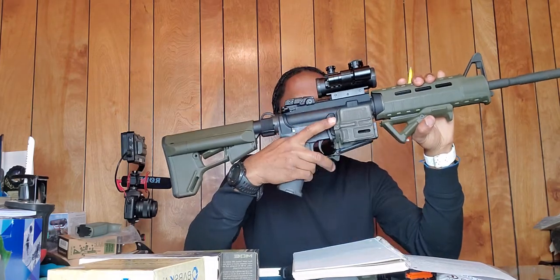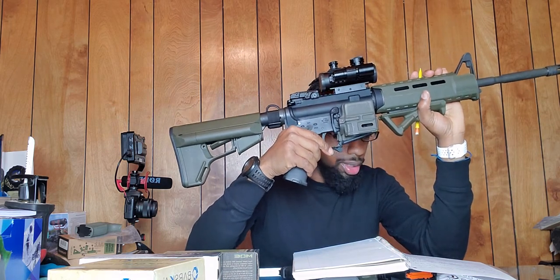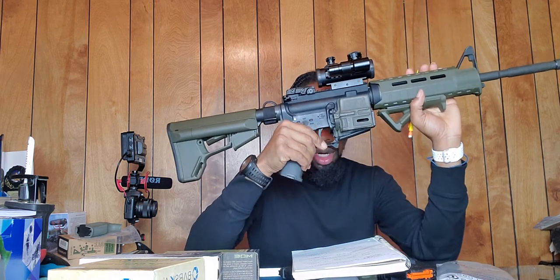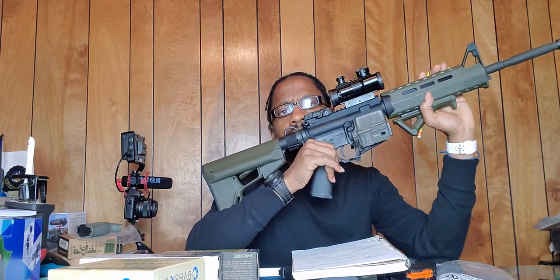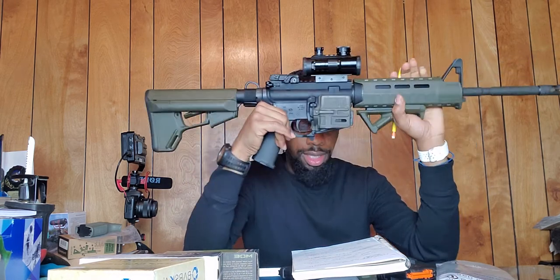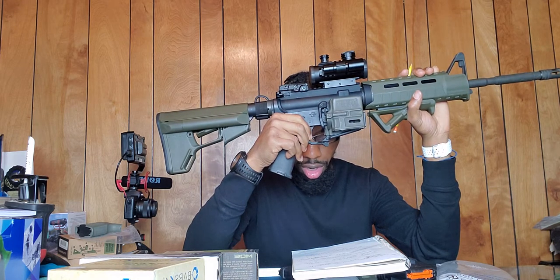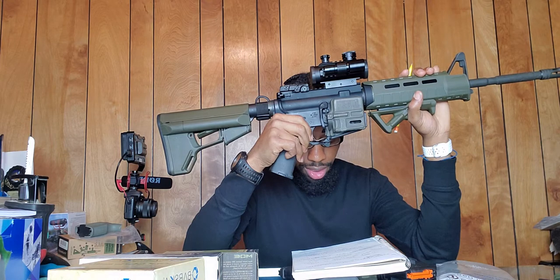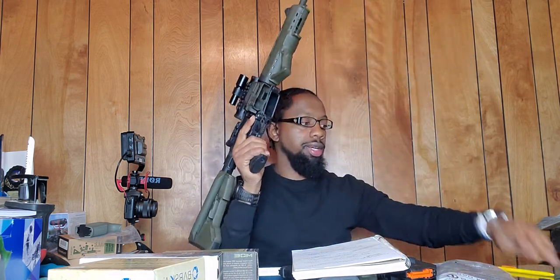Next, we're going to the trigger guard. The original was an all-black Magpul trigger guard — I think they run about $10 on their website. I went with the Strike Industries Cobra Bali aluminum trigger guard, which cost around $23.95 on their website at the time I bought it — though that could be accurate or not.